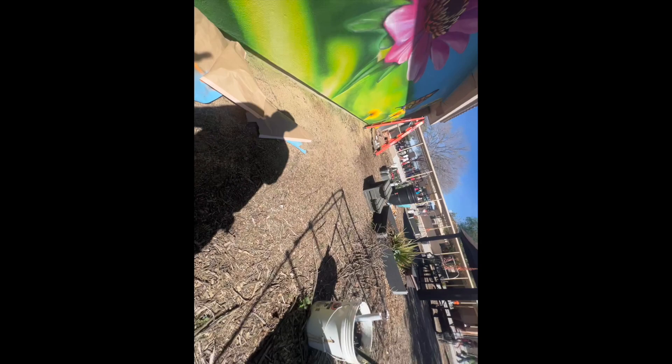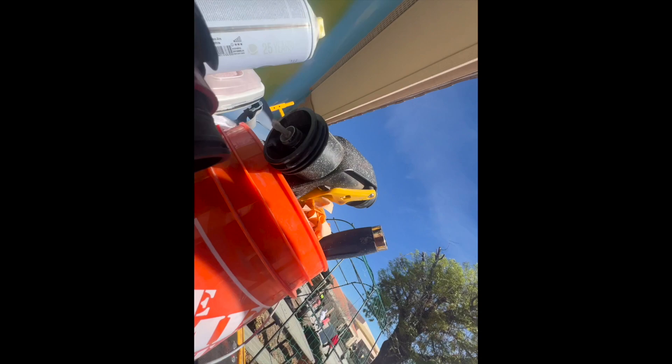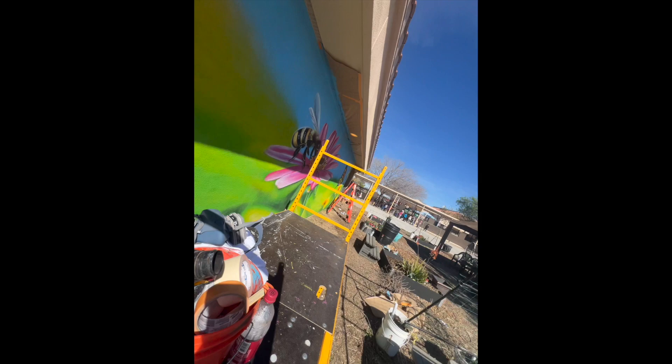Some of the kids here walking by — what's cool about it is that I'm in an area where the kids can walk to lunch and go to recess. So I would always get nice little compliments on the piece. They're always saying thank you for doing this for us, thank you for doing this for our school. That's what it's all about. It makes me happy knowing that they like it, they love it.